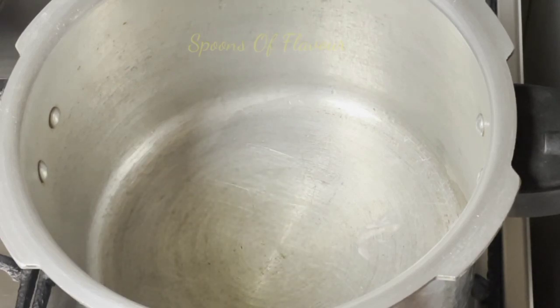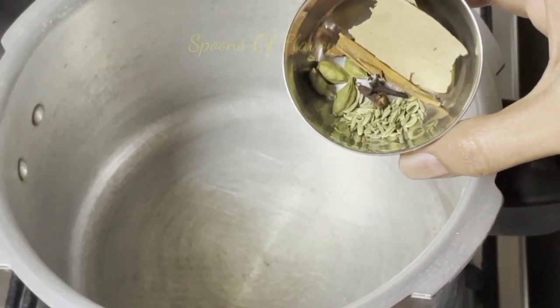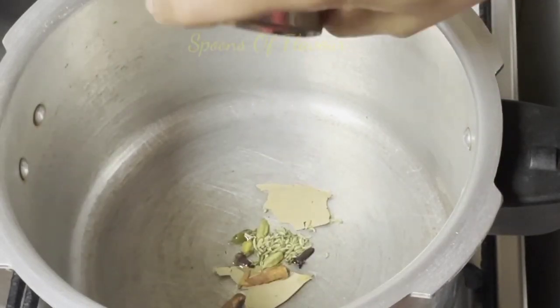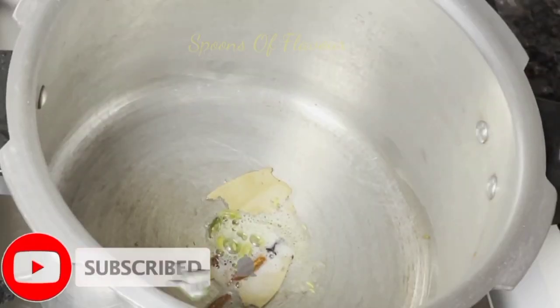I will add oil and more butter, but I will not use it. We will add Karwa, Grambo, Perangir, and bay leaves. This is the best way to cook.